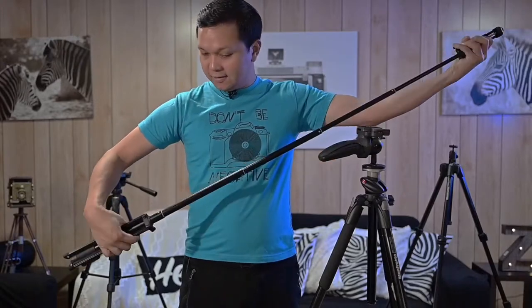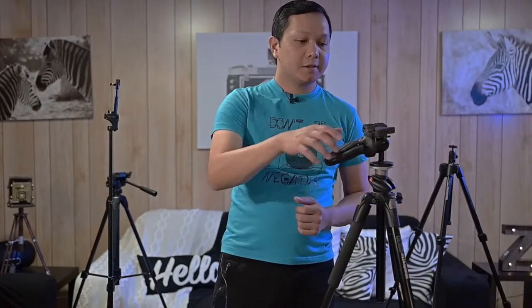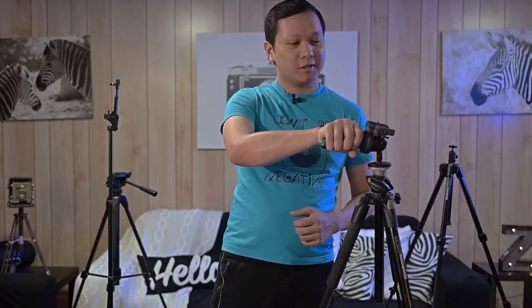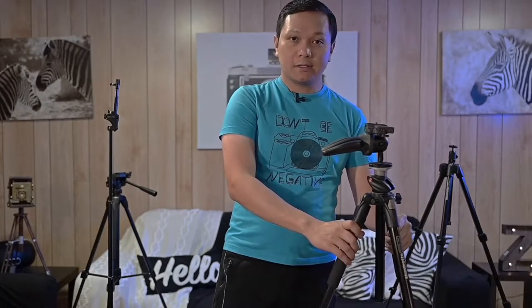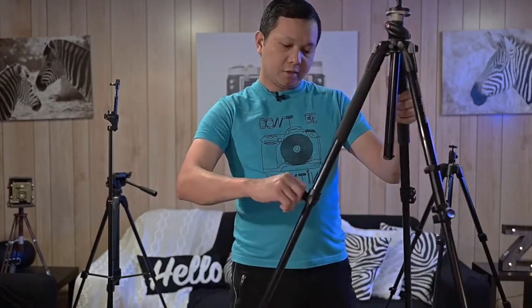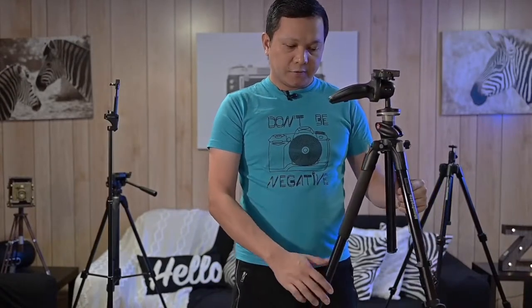My third pick is this one from Manfrotto. It has a rubber grip and ball head for easy adjustment. This one's heavy-duty, so I use it mainly for landscape shots and also for corporate or production shoots. It utilizes locking levers, and that's one of the features I really like about these tripods.